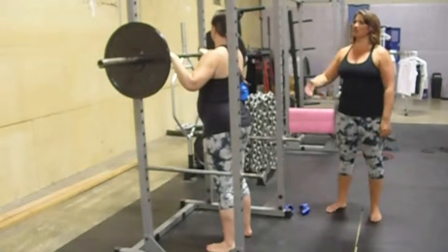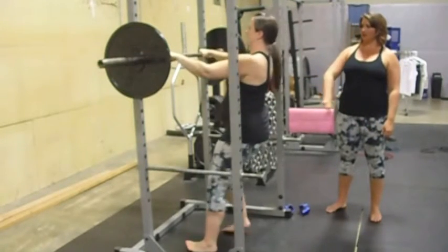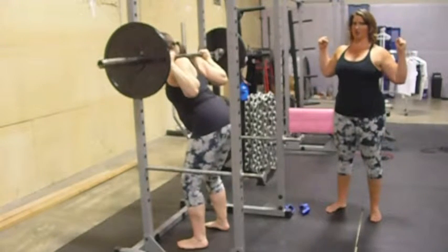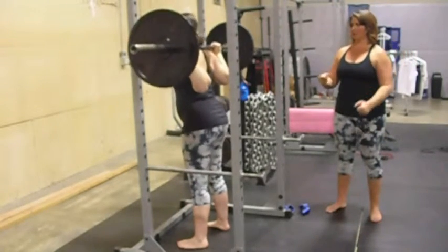To do this, she's going to lean back, swing herself underneath the bar, and then pull the bar down on her back, squeezing it on her back before she comes up.